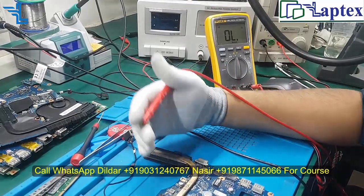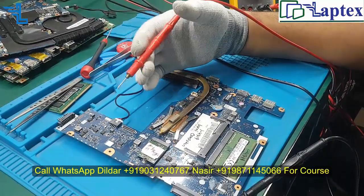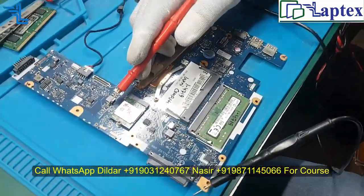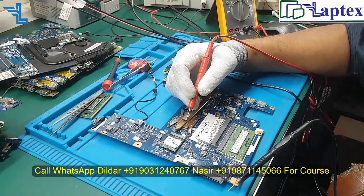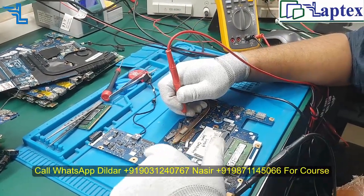If you find values like 50 ohms or 40 ohms, you can say that the PCH is most probably short. However, there could be different causes — like your regulator being bad or faulty. But in most of the cases we have seen, the PCH area is short due to the low impedance value on this coil.